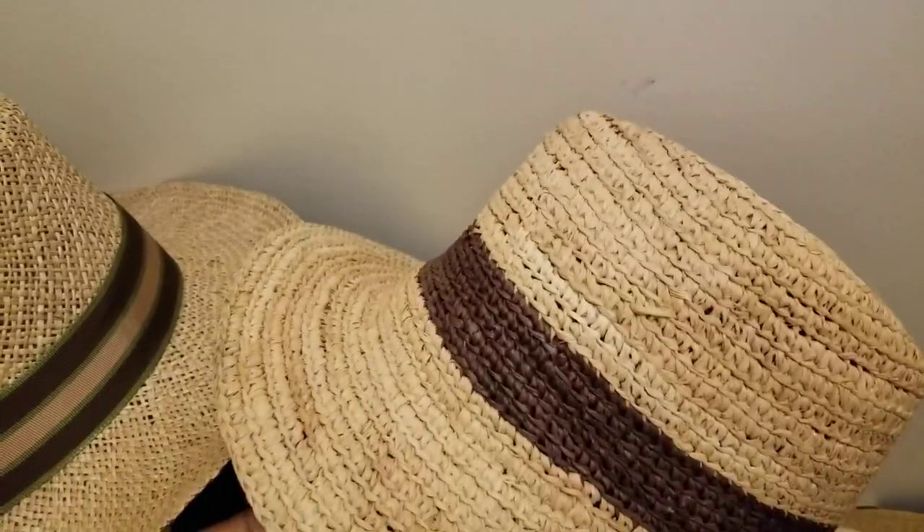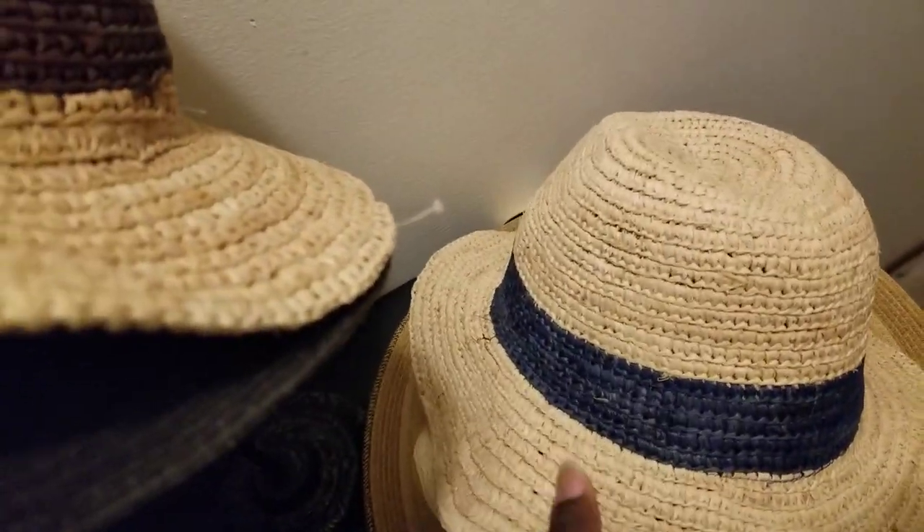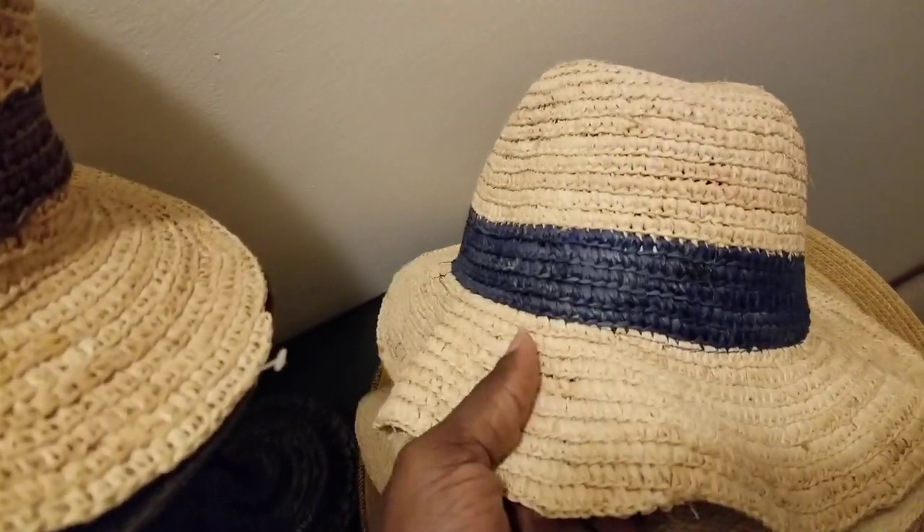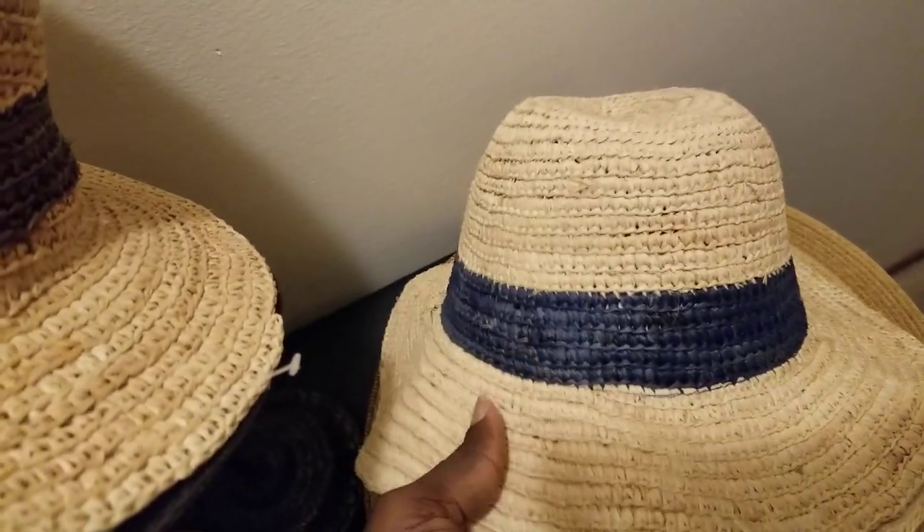This one also comes in a lighter color with a blue band as well.